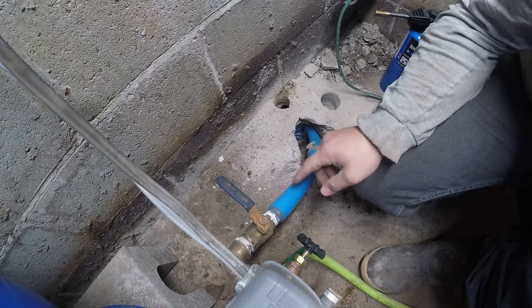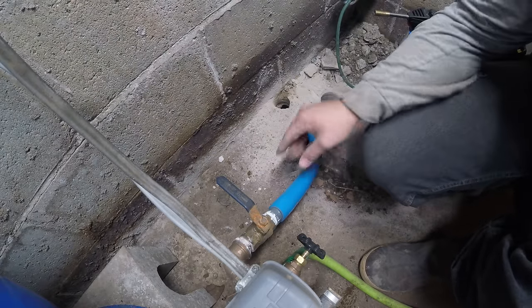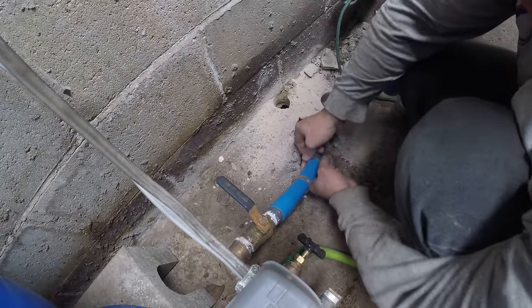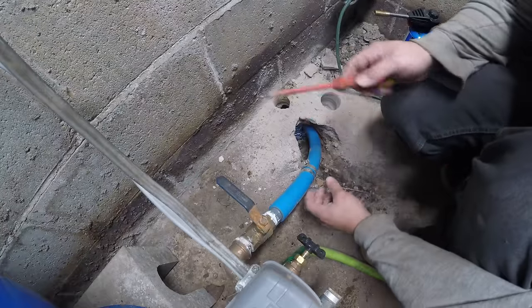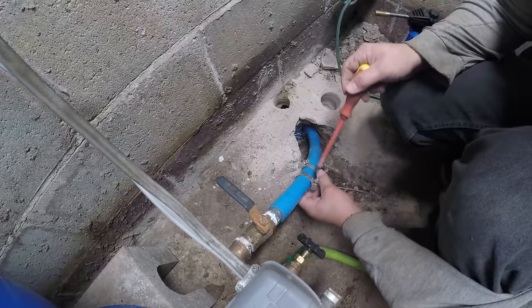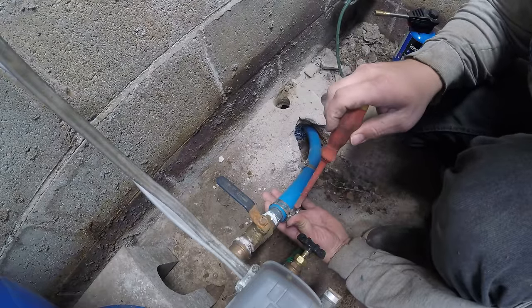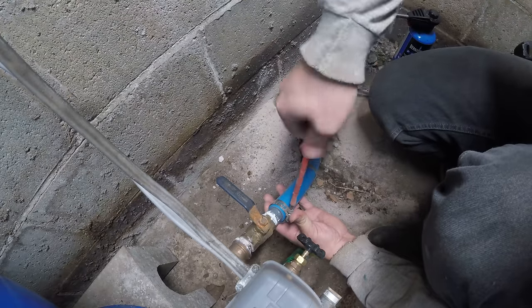There we got it. You can see that now that we slid it on here, it's actually bulging out where the barb fitting is. That's mostly because of how much it had to expand around the barb fitting as we pushed it on. The other thing that heating it does is it makes this pipe, when you tighten your hose clamps down, squeeze onto those barbs a lot nicer than it would have otherwise.